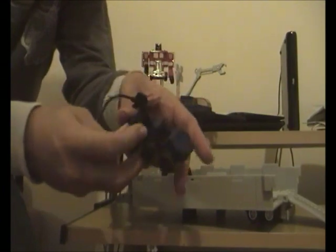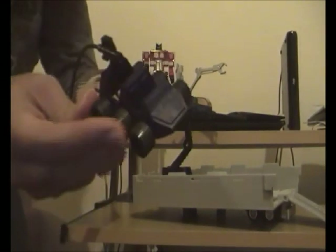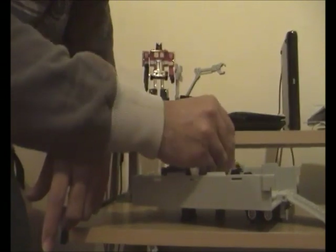Another thing to point out regarding Diaclone drivers — you can fit up to four Diaclone drivers inside Roller. This looks real epic.